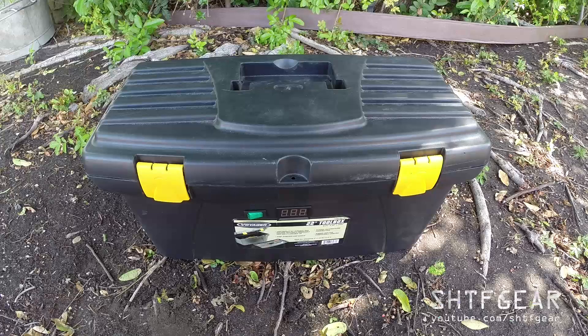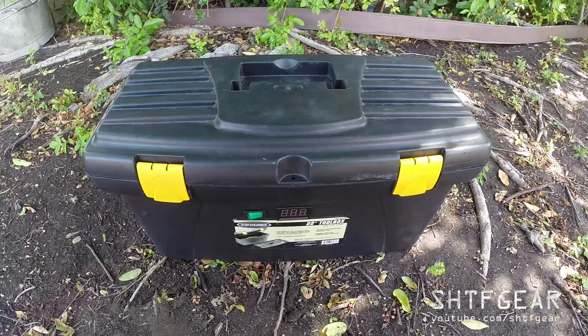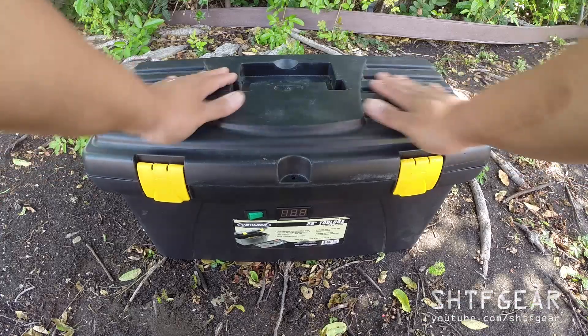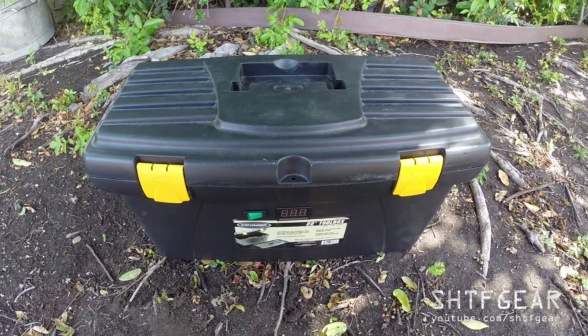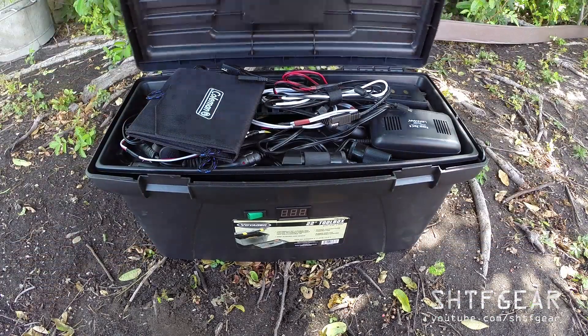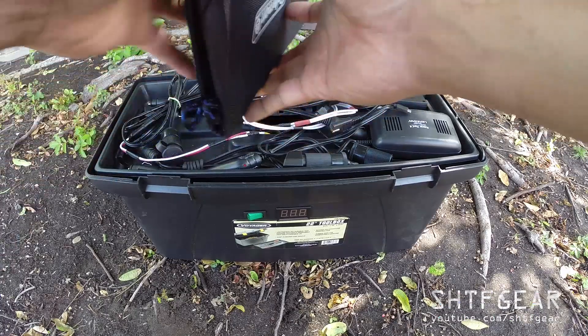Here's version two of this battery box. I want to show you some of the refinements and things I added to it. As you can tell, this is just a cheap 22-inch toolbox from any hardware store — just a plastic one. Taking the top off so you don't try to pick it up by the handle; it is pretty heavy, about 50 pounds. Opening it up, you can see there's a bunch of stuff in here.